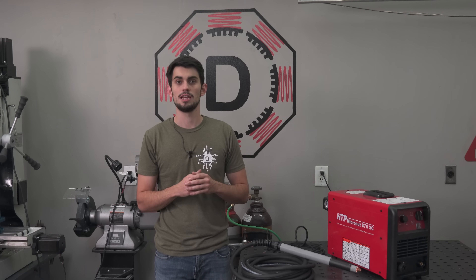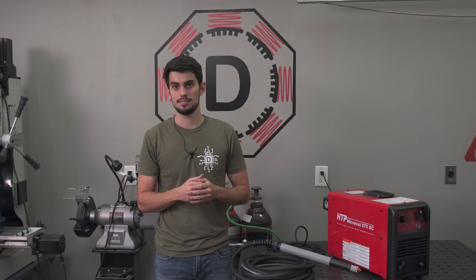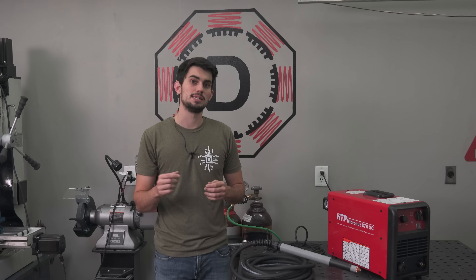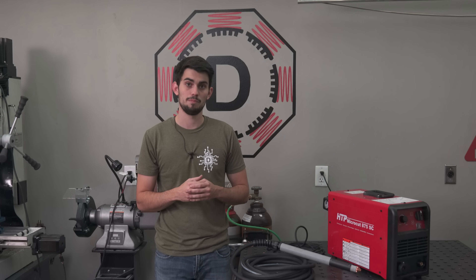Being able to weld has really expanded my capabilities, so I'm excited to share what I learn. I know I've mentioned like three future videos over the course of this video. Read your comments down below and on the Dr. DeFlo forum — I hope you enjoyed the video, I'll catch you guys in the next one.